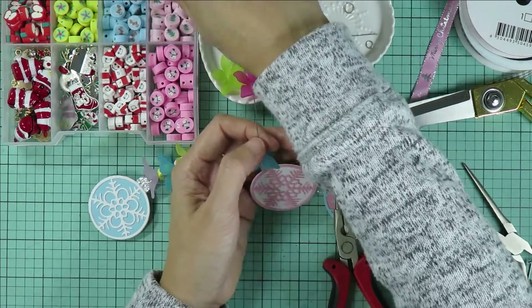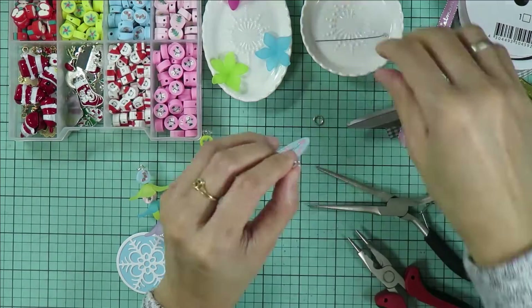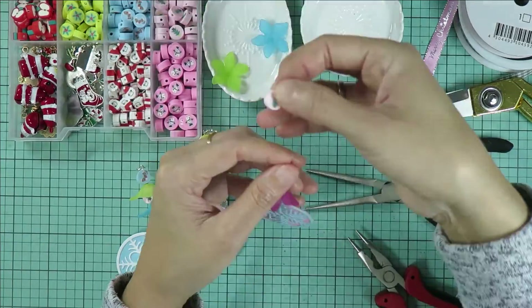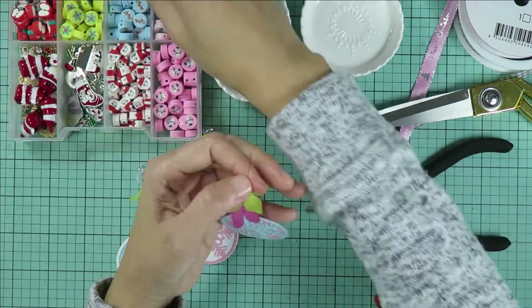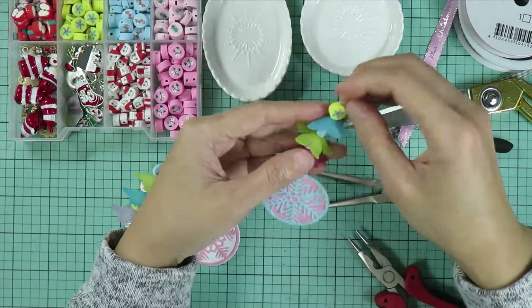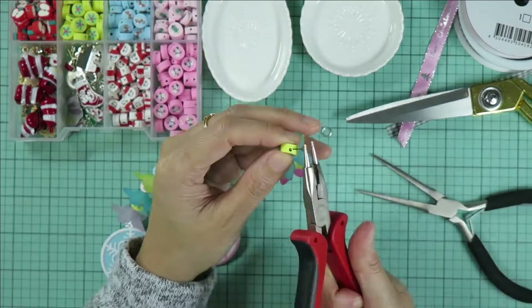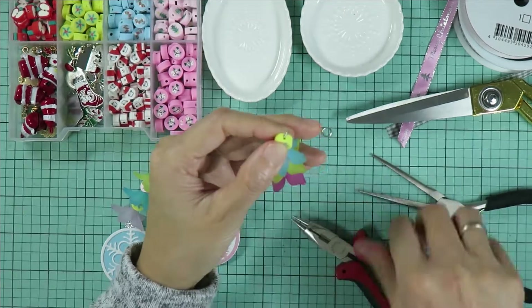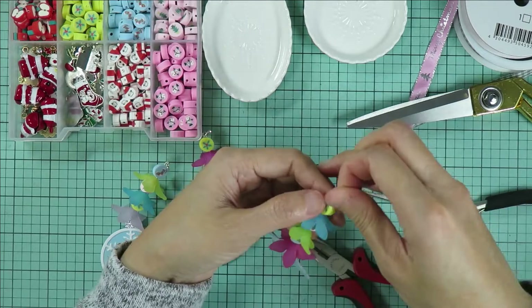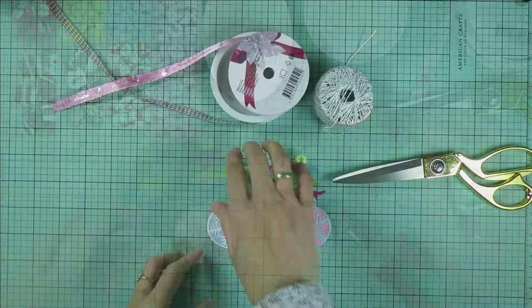Now I'm adding the flower. This is how they look.